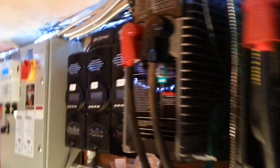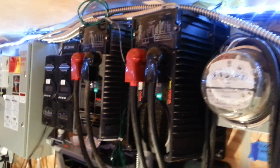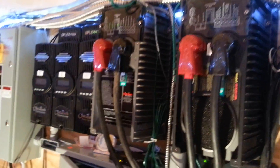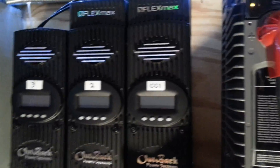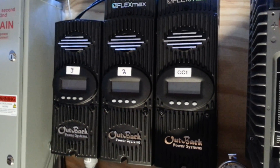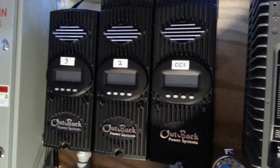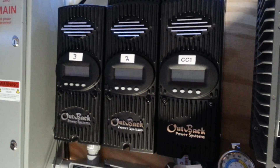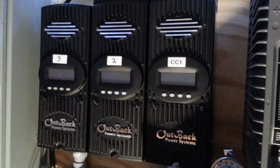What we have here is pretty much a good Outback system — two inverters. Two Outback MX-80s and one MX-60. Because it's a 12-volt system, all of these are required due to the efficiency loss going from the 12-volt batteries.